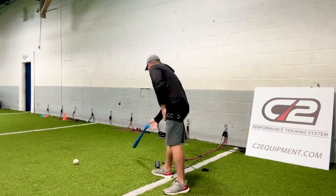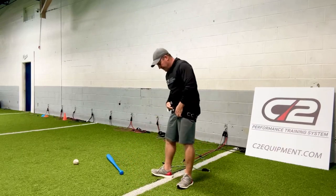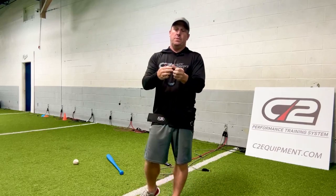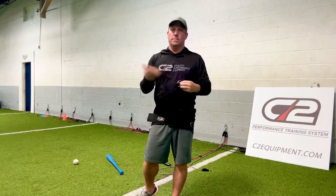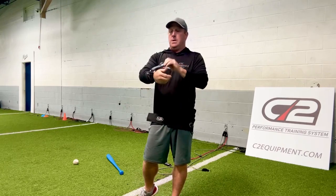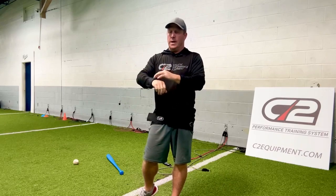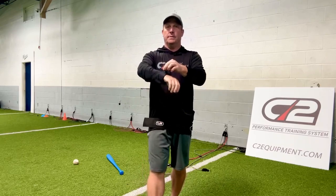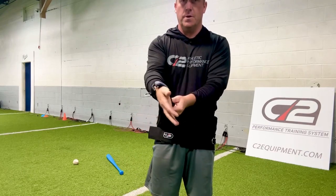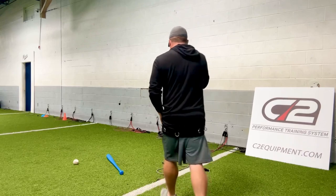As far as throwing goes, if you're a pitcher or just an infielder or outfielder, J-bands have been around forever — they're awesome, they're just short. So what I did is I created a wrist cuff. It spins around — just a simple cuff, it's got a clip on it, and you hook bands to it.